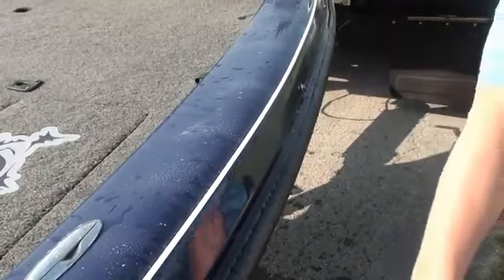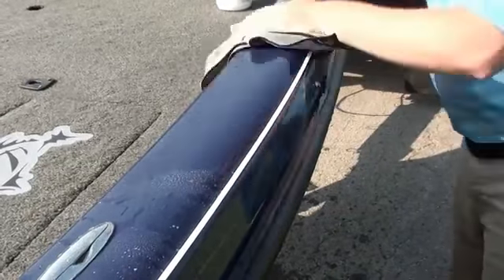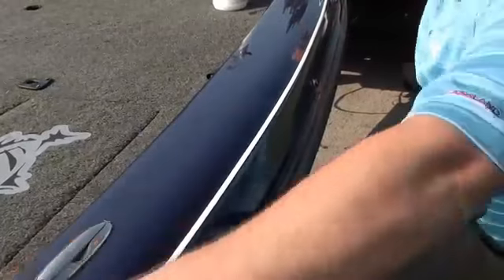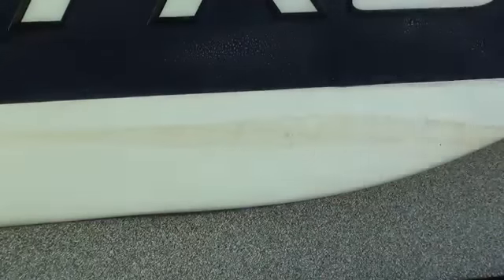Wax As You Dry is ideal for wet surfaces, just when the boat is pulled from the water. With repeated use, Wax As You Dry is excellent at removing and protecting against scum deposits.